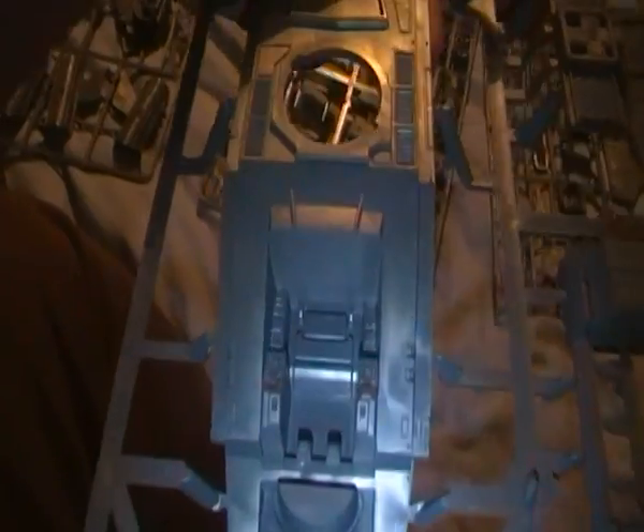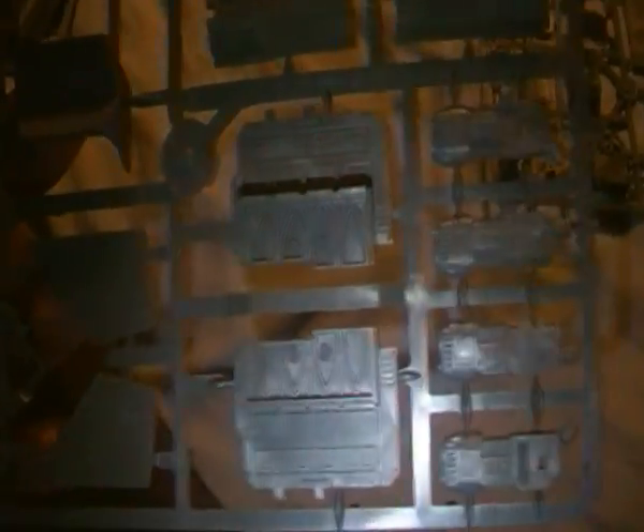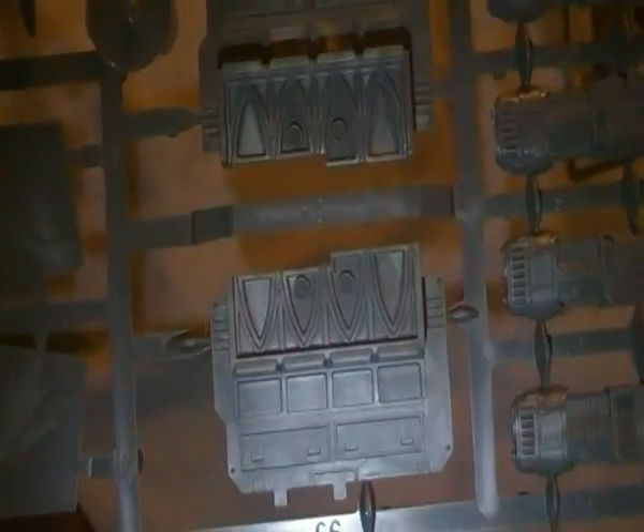We've got the top part — nice interior detail there. And the little engines, the rest of the big engines, doors, other bits and bobs. So that's the interior detail there.